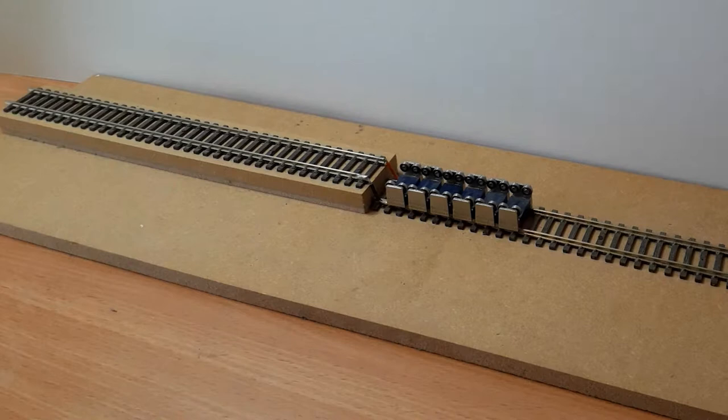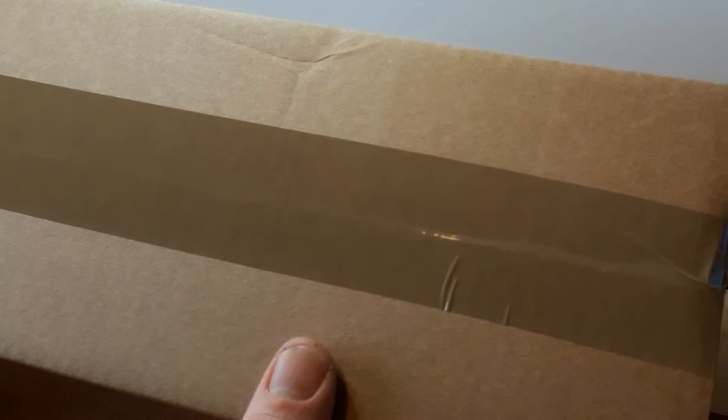This morning a new parcel turned up courtesy of the postman, and it hopefully will have a nice locomotive inside. So let's get on and open this package.